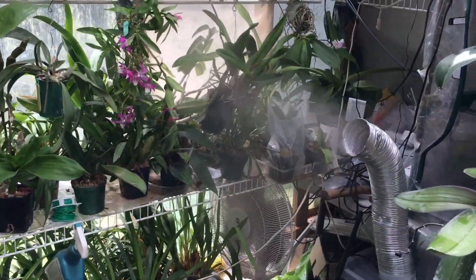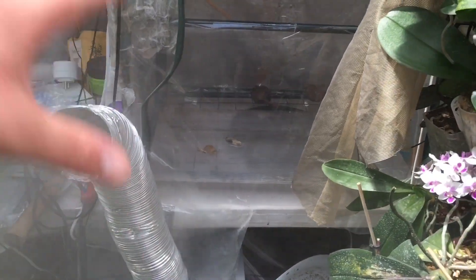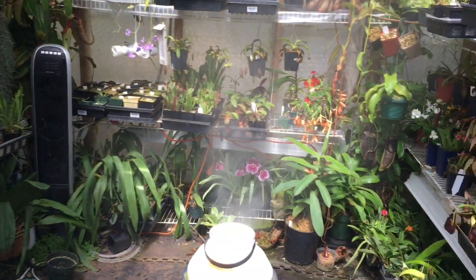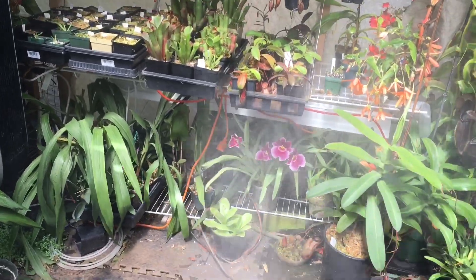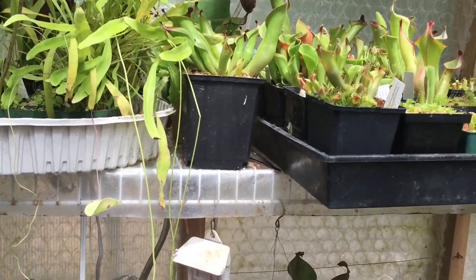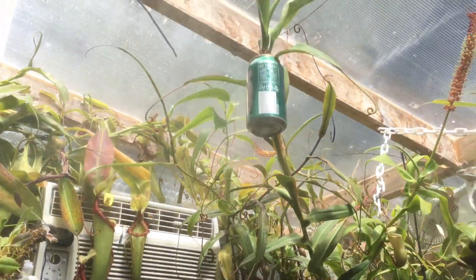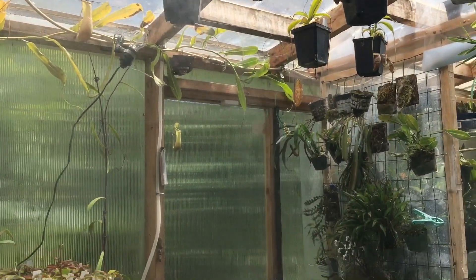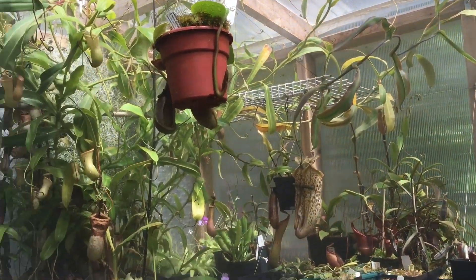Over here you can see my DIY fogger — it's a nine-disc fogger inside a Rubbermaid tote with a piece of dryer venting and a fan on the back that blows air through and pushes out the fogging air. It runs at the same time as the main fogger and gives a bit more humidity to this side, since there's a partition and the south side can get a little drier. The misting system is back on now — I just reached around and triggered it. You can see it running — this is a secondary cooling system, really only necessary on the hottest days.